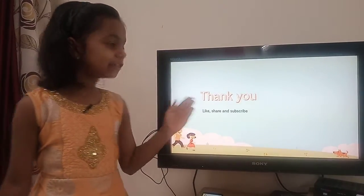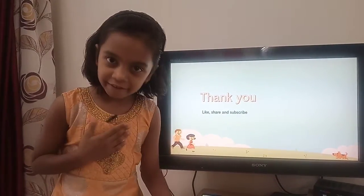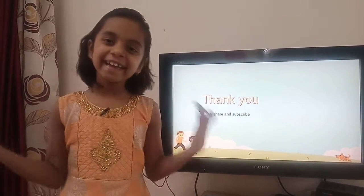Thank you. If you haven't subscribed to my channel, please subscribe, like, and share my video. And for more similar videos, please check the description given below. Thank you.